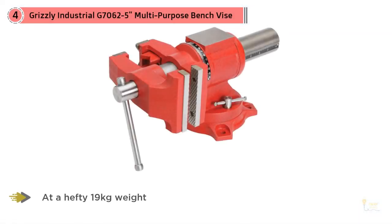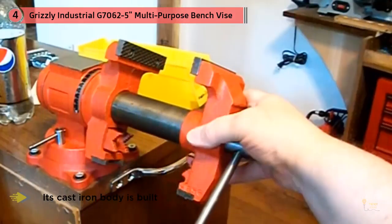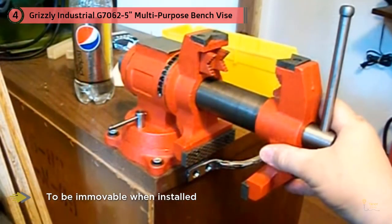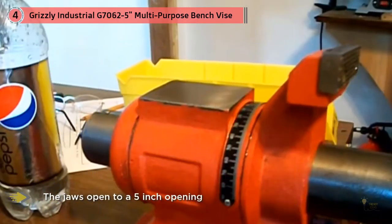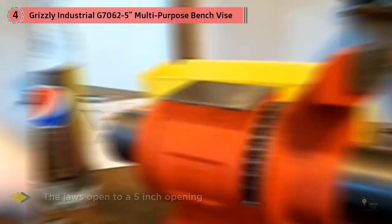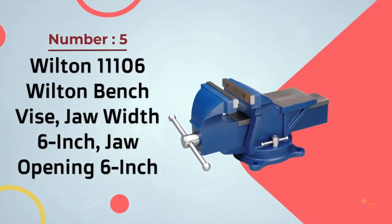Number four: Grizzly Industrial G7062, five-inch multipurpose bench vise. The Grizzly G7062 is the big daddy of workbench vises. At a hefty 19 kilograms, its cast iron body is built to be immovable when installed. Don't be put off by its weight, as it's not cumbersome by any means. The jaws open to a five-inch opening, which is a decent size — above the average of approximately four to four-and-a-half inches. This is a testament to the build quality, as this vise is large yet able to move to that size of opening relatively easily and smoothly.